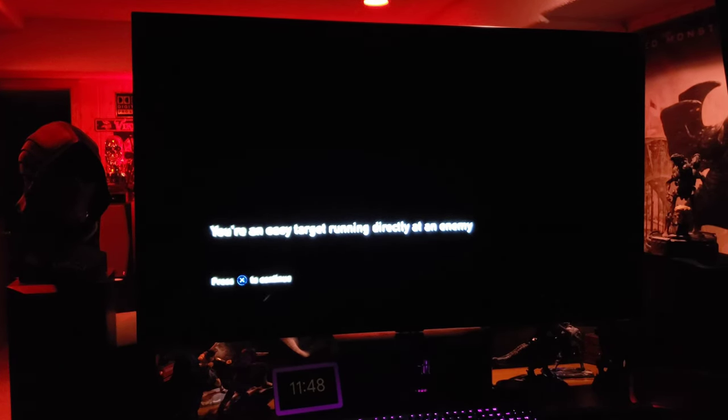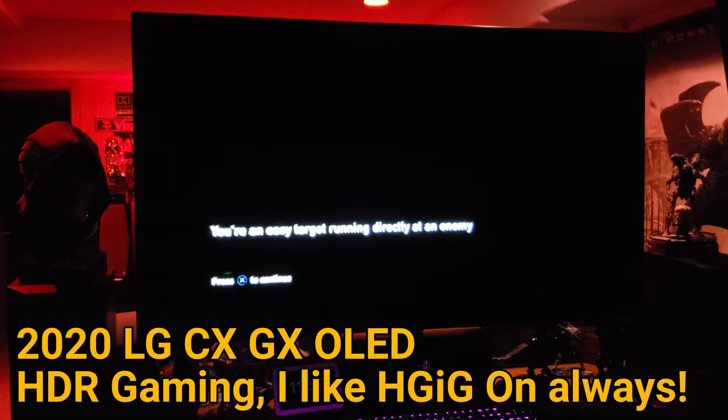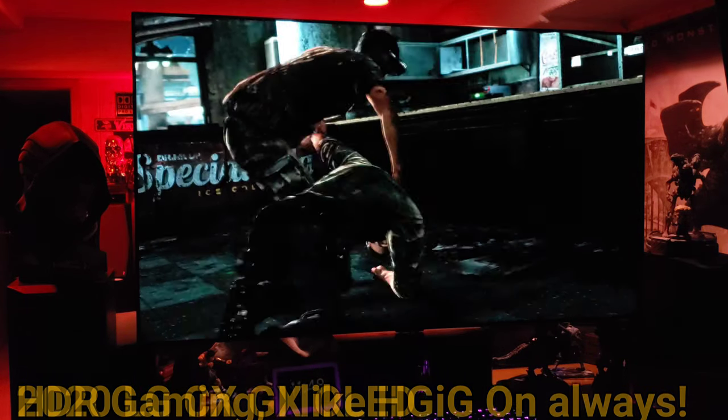What's up guys, welcome back to another showcase of the LG GX OLED. This is going to be The Last of Us Remastered PS4 Pro. Let's check it out.